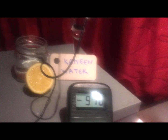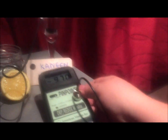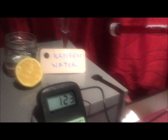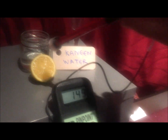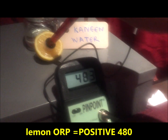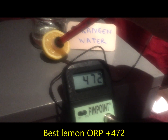Watch what happens when I touch the probe onto the freshly squeezed lemon. I'm taking the probe — the minute I take it out of the Kangen water you can see the readings quickly climbing up to positive values. And there's the lemon — the lemon is not antioxidant. Look at the value readings: 474, 473 — but this is a positive value.